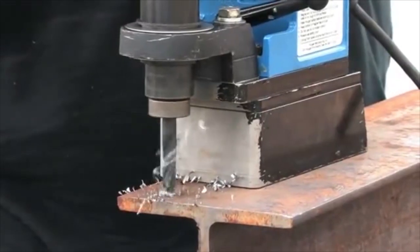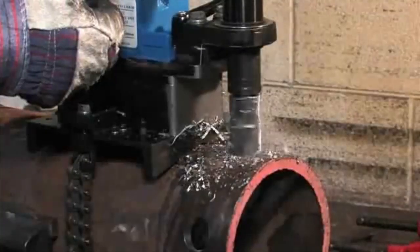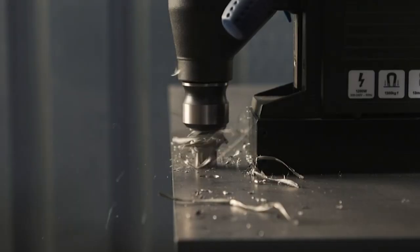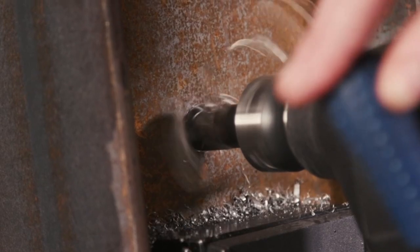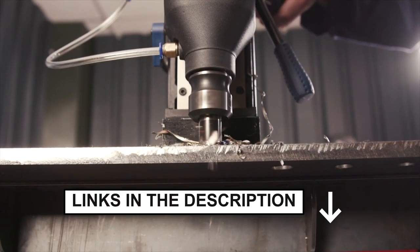Greetings, everyone! We've got a treat for you today as we delve into the world of drill presses and bring you the top 5 best magnetic drill presses of the year. These powerful tools are perfect for both DIY enthusiasts and professional contractors. Get ready to upgrade your workshop with the latest and greatest in drilling technology. Stay tuned and follow the links in the description for more information. Let's begin the countdown.